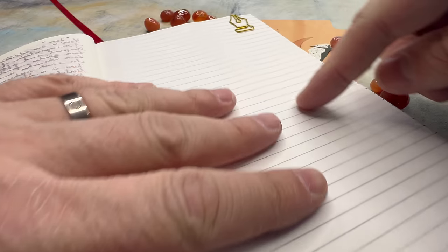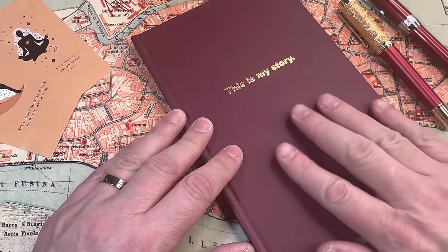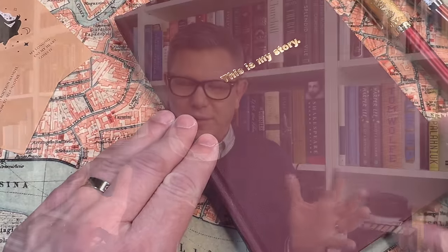Have you ever heard of onion skin paper? The thin translucent paper that's also known as airmail paper? It has some amazing qualities to it. For one thing, it's fantastic with fountain pens. Now imagine taking that paper, binding it, and putting it into a fantastic journal with some interesting properties. That's just what we're going to look at today.